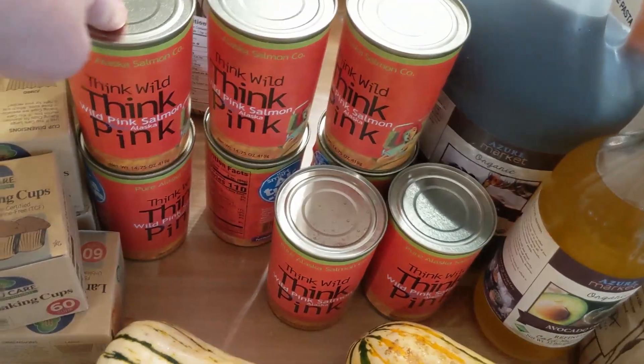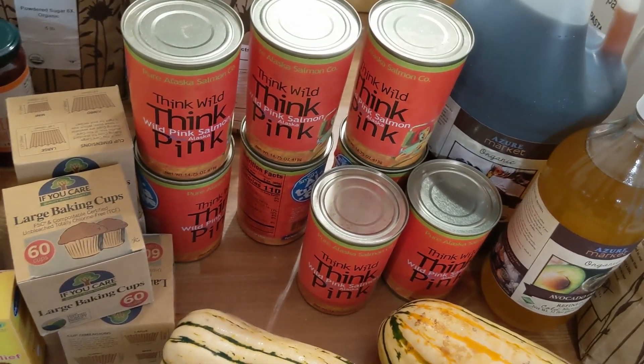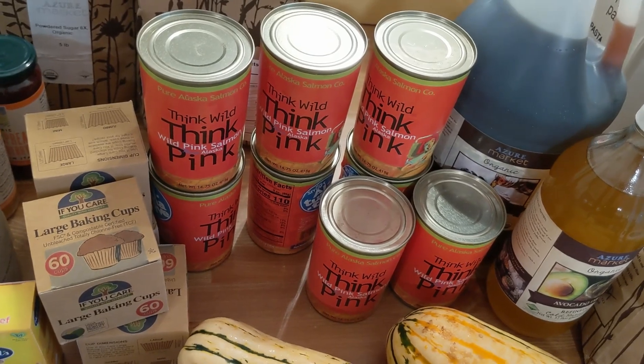I really like this canned pink salmon. I don't do seafood very often, but this is like fast food for us — I can just whip up salmon cakes. And if we have pickles, bonus, because I can make tartar sauce for it. It's a quick dinner our family enjoys.